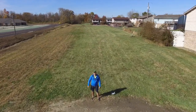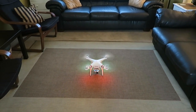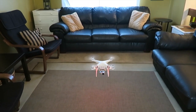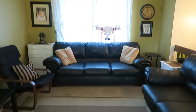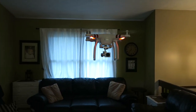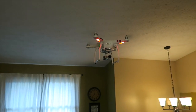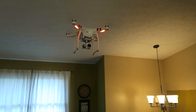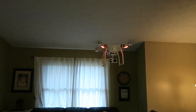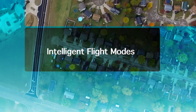You can click that feature to auto return home and land, or it can do that automatically if you run into trouble. Flying without GPS — as I'm doing here indoors to avoid a flyaway — is a manual mode and it is much, much harder to control, especially outside with gusts of wind. I don't recommend flying in manual mode if you're a beginner; always fly in GPS-enabled mode to avoid flyaways and crashes.